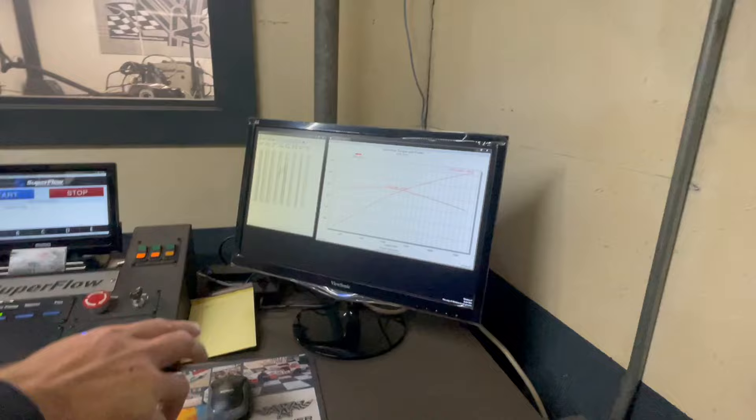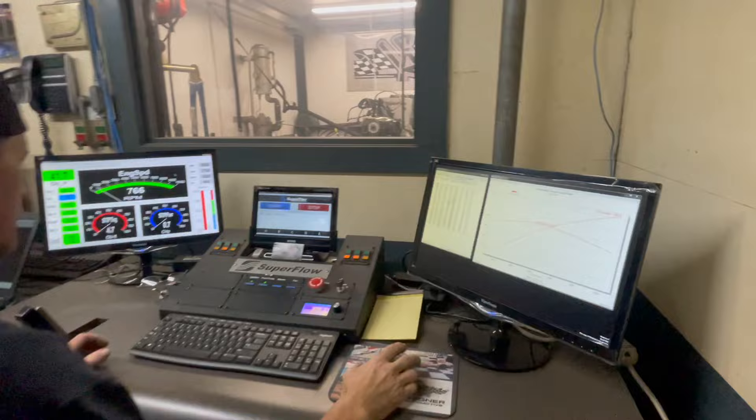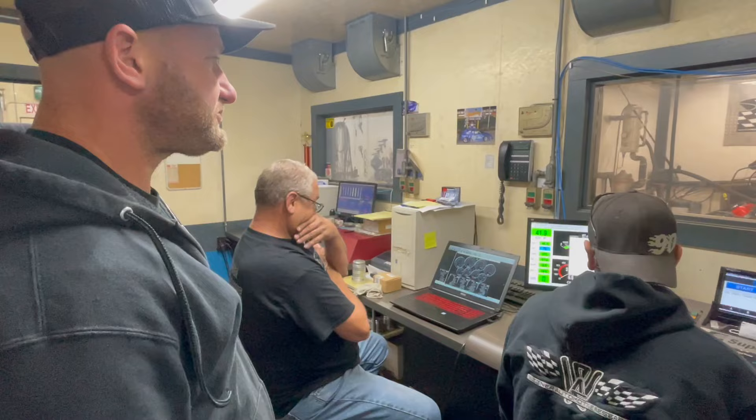So your boost was right here — at 3800 RPM it started just below and then got up to almost 11. Smaller pulley up top, a little bit smaller, should get you close to 12 pounds of boost. 12 pounds of boost — okay, we'll see.